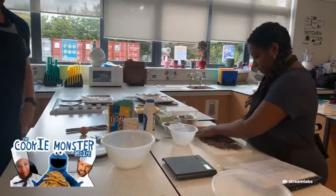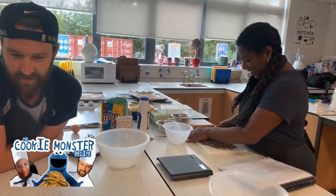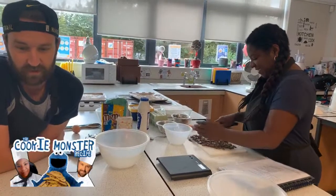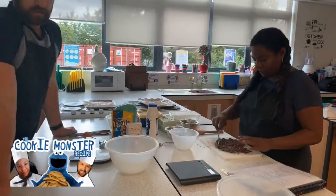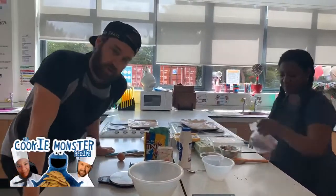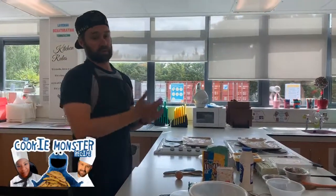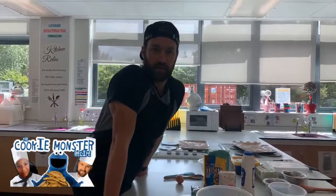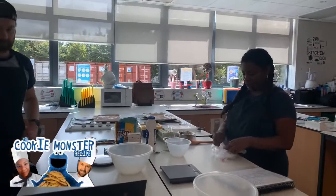We'll do a couple of shout-outs. Olive's saying hi, hi Olive! We've got Maddie — can't wait for the cookies. We've got Abby. Really good to see you guys getting involved. Post your pictures so we can have a look — share them to my email, Google Classroom, or to Miss Taylor as well. We'll send out certificates for the best cookies. Feel free to adapt the recipe too, mix it up and add your own ingredients.